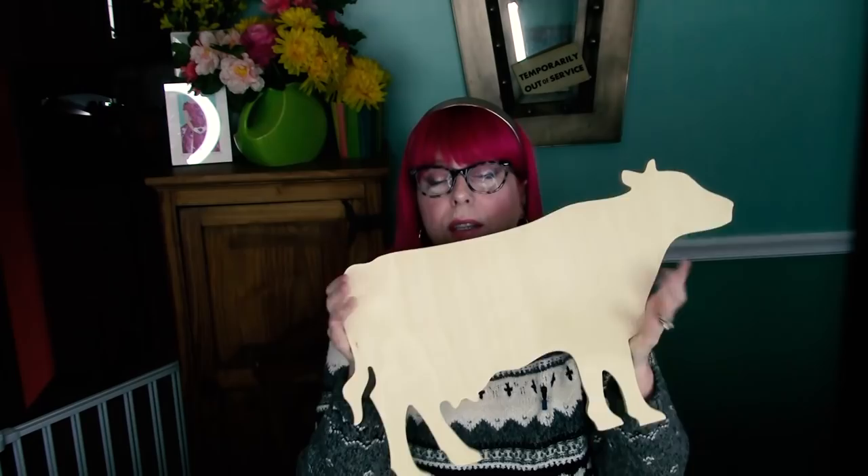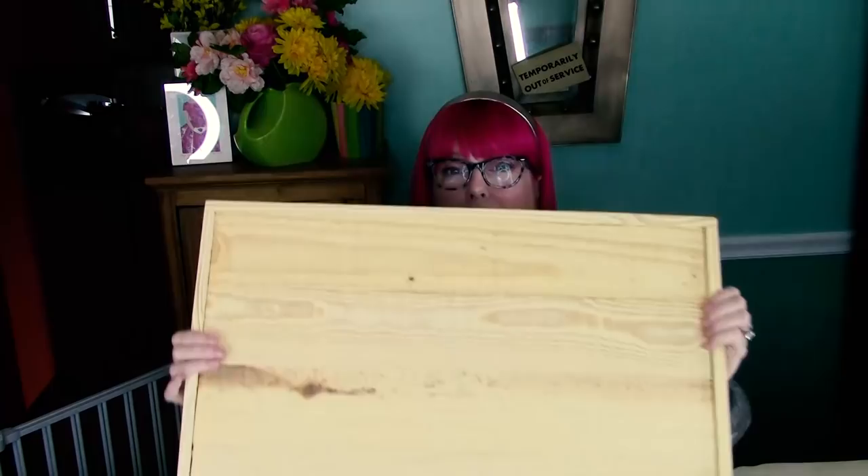Let me just show you how it starts. You're going to get this little cow cut out — this is from Unfinished Wood Co. — and then this is a pallet board frame. It's really rough kind of wood all set up in this really nice little frame, and these two things are going to be layered together.